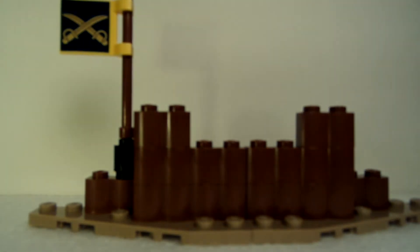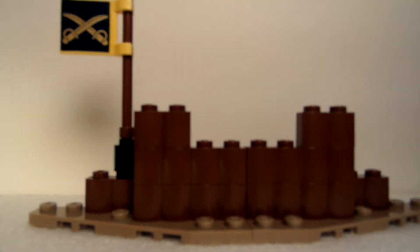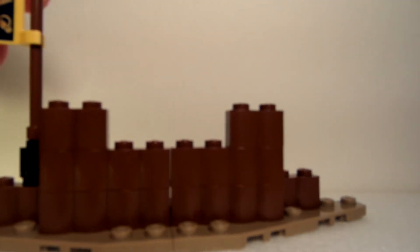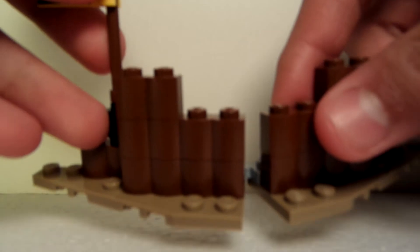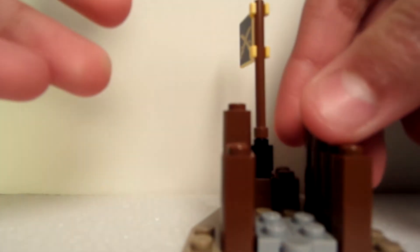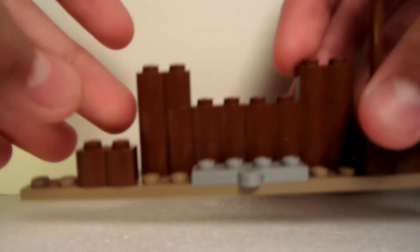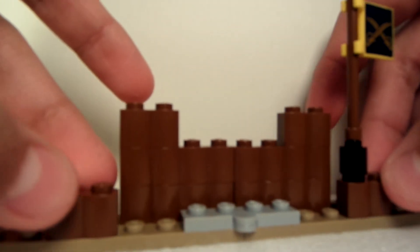Here we have the flag. You can see two swords on it, and that is printed, which is pretty nice. It can also fold — just like that. Other than that it's just a bunch of brown pieces connected to each other, and there's nothing too much in the back.